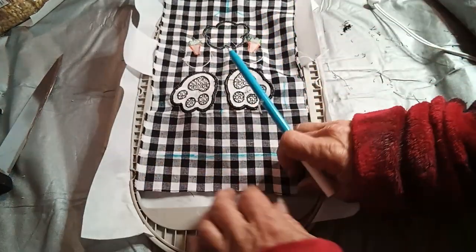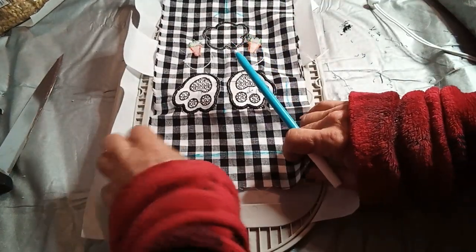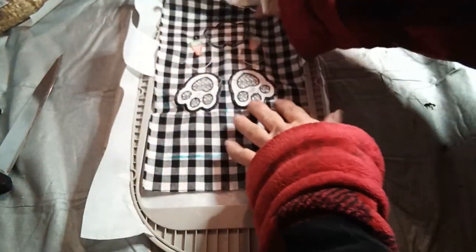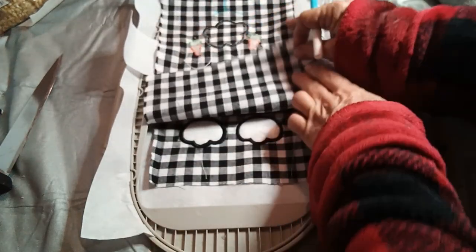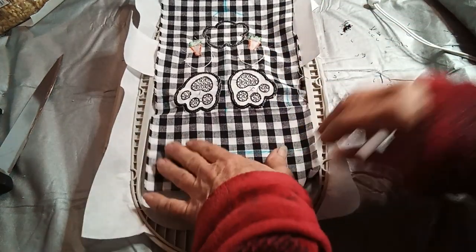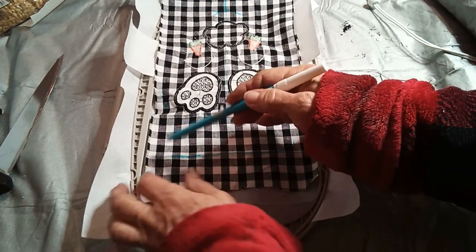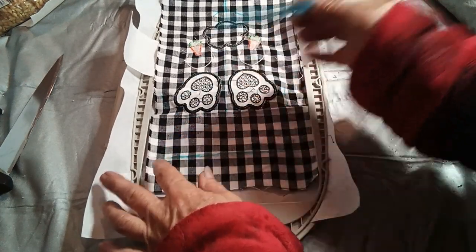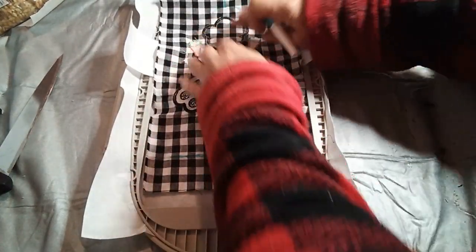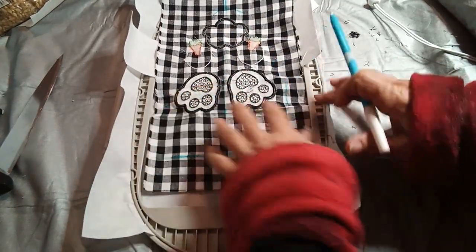This line you want to line up with this stitch line here. See that line right there — you want to line this line up there. Where you have your stitch line, you want to line that up and just sort of estimate that you have it in the center, where it's going to be sewed.